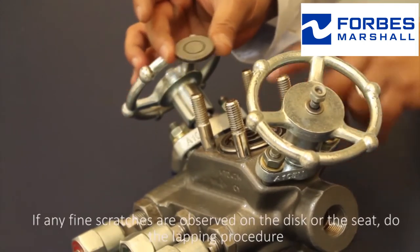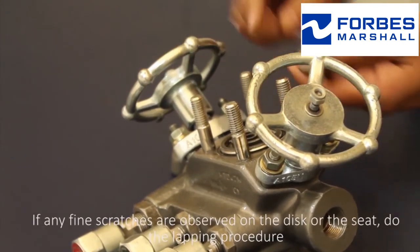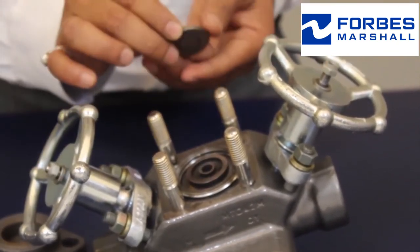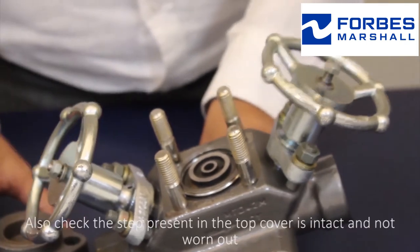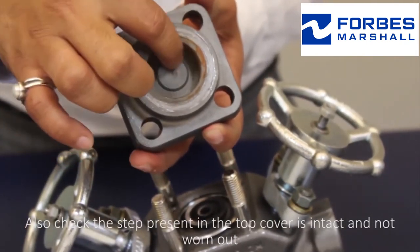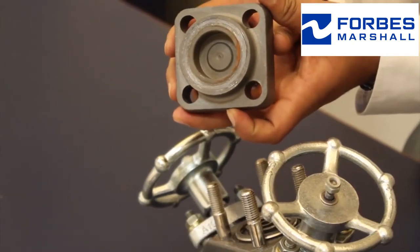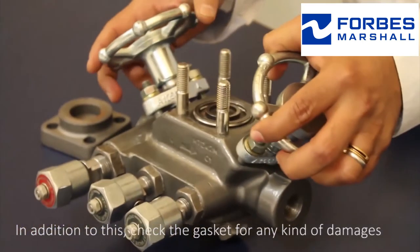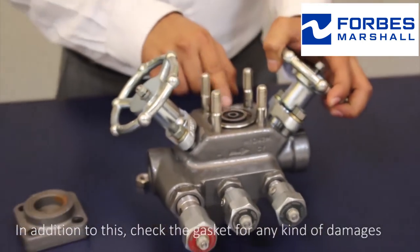If any fine scratches are observed on the disc or the seat, do the lapping procedure. Also check the step present in the top cover is intact and not worn out. In addition, check the gasket for any kind of damages.